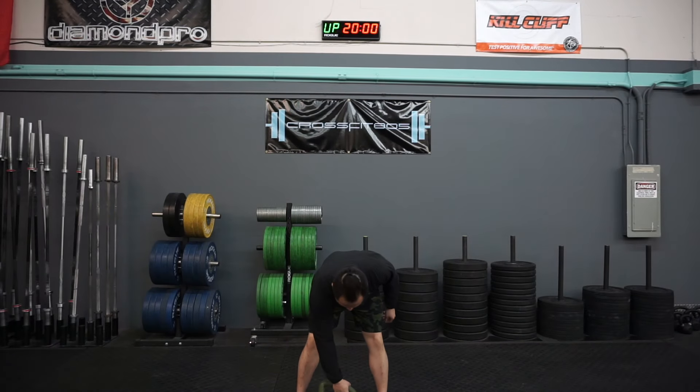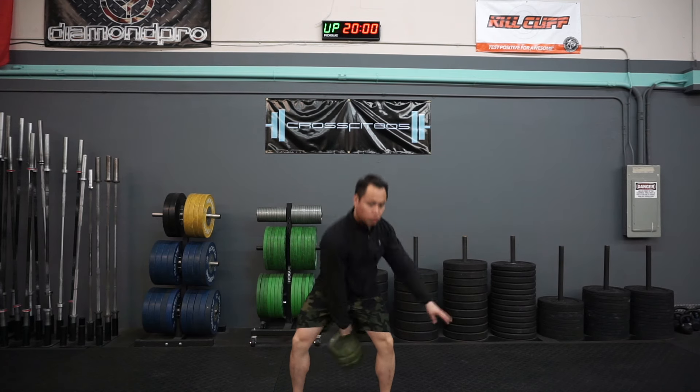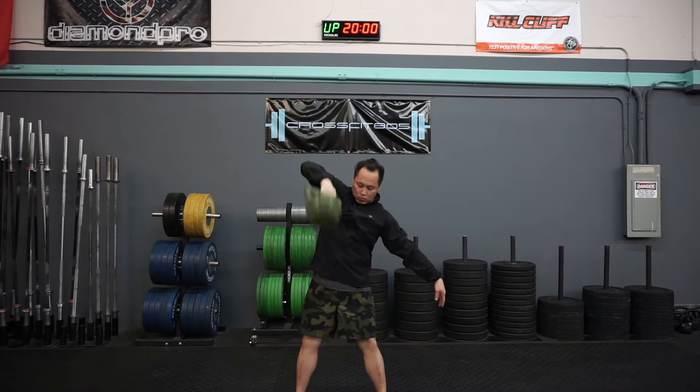Here I am doing some kettlebell snatches, and it's worth noting that the ridges of the boombell kind of catch our forearm a little bit harder than a normal kettlebell would.